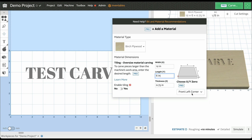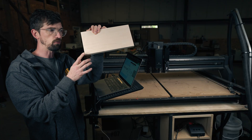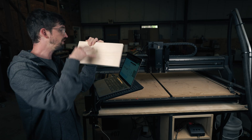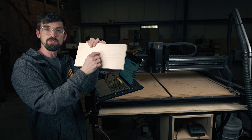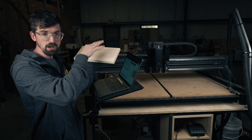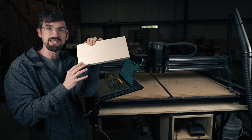You can see that I have the XY zero set to the front left corner, meaning when I actually do my carve, right here will be my XY zero. You also have the option of setting that to the center, so you could center this on your machine, zero everything to the center, and then carve it out from there. That's really helpful if you have really big pieces, but with our setup we're going to do the front left corner.